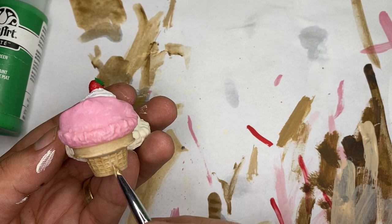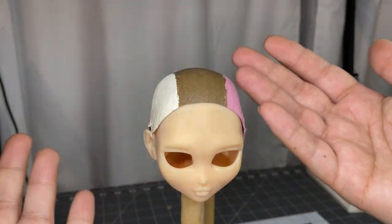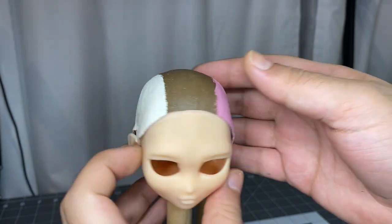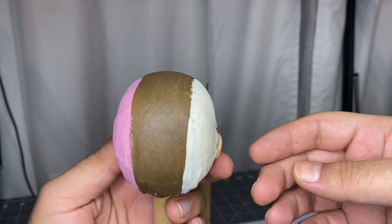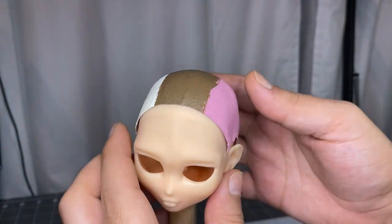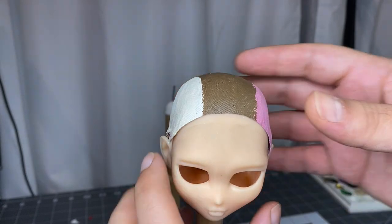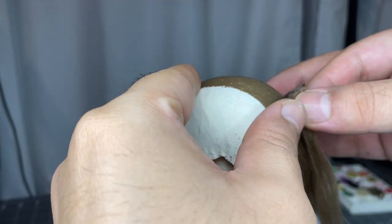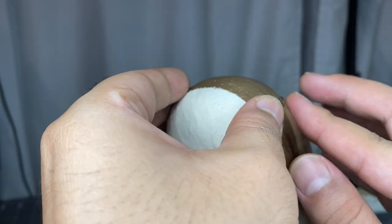Cool, now let's move on to the wig. Offscreen I prepped a wig cap and painted it. It's of course divided into three colors — a pink section, a brown section, and a cream section. I'll be filling each section with the appropriate color of yarn wefts. I prepped those offscreen and we're just going to start gluing those on. I started with the brown section, moved on to the cream section, and then did the pink section.